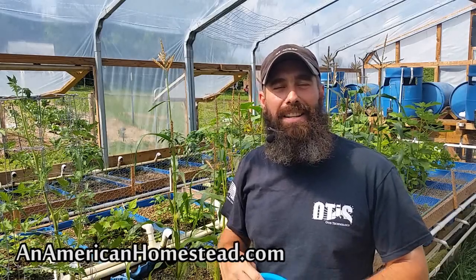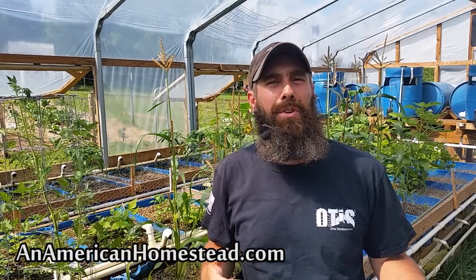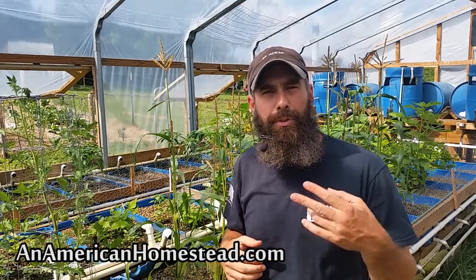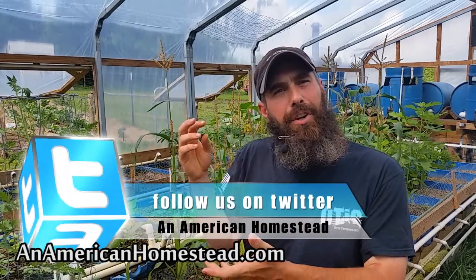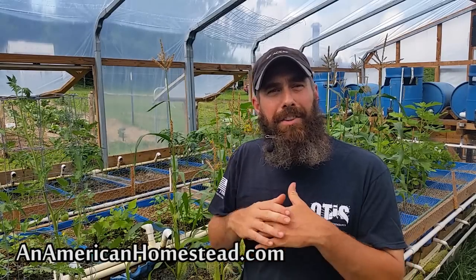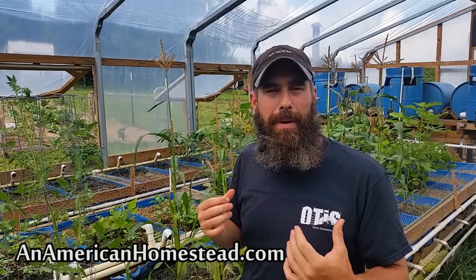Here we are in the aquaponics system and it's growing great. There's all kinds of things growing in here — from corn to strawberries to kale to peppers to tomatoes to cucumbers. Just an amazing amount of growth and we're having a lot of success this year. What I want to take a look at today is the corn we have in the greenhouse. It's a variety we purchased from Baker Creek Heirloom Seeds. One variety I planted in the garden is doing absolutely phenomenal, but the variety I planted here in the aquaponics isn't doing so well — probably due to some sort of deficiency. However, some ears are doing well and the silk is dying back, letting me know it's about time to harvest. We're going to go ahead and replant some seeds I still have left over from this corn.